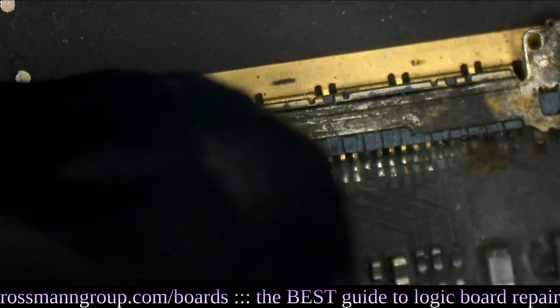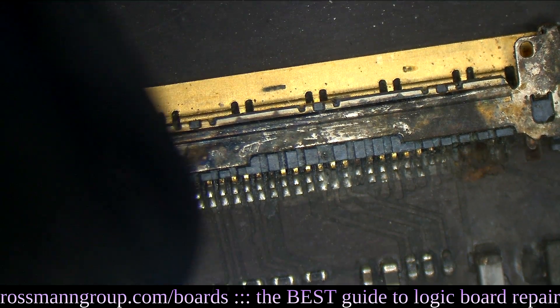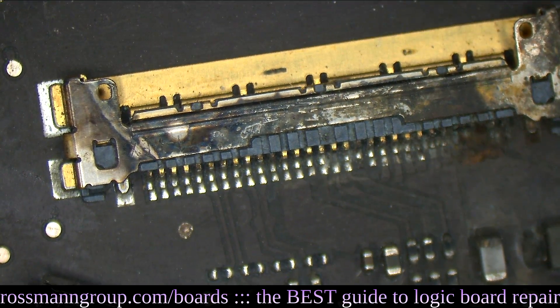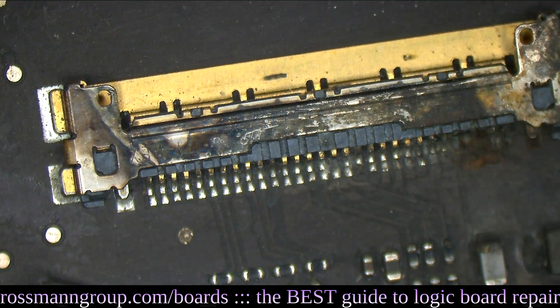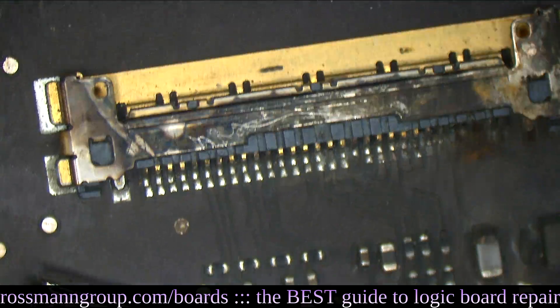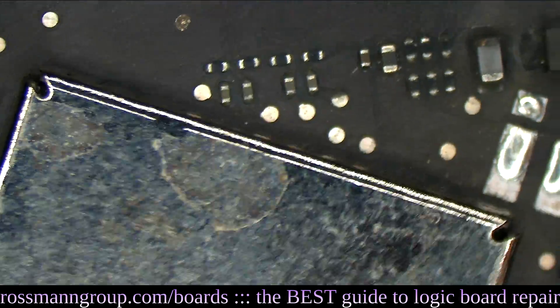The LCD connector doesn't just look liquid damaged — this looks like soot. You notice how these connectors are typically kind of goldish in color? They look like this. And when the pin burns off, it burns. But you don't have this shooting out of discoloration across the entire connector. That's new to me.